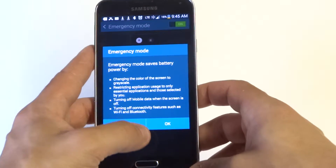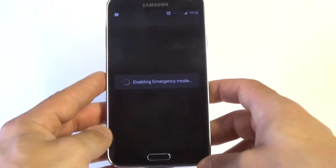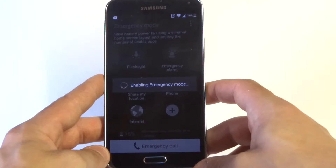It's going to tell you what it's going to do — it's going to help save battery and stuff. Just hit OK. It takes a second for the device to get into the actual mode, and then I'll show you guys what you can do when you're in emergency mode.